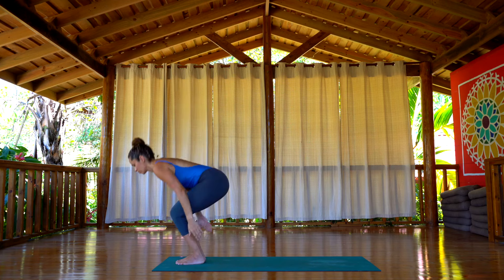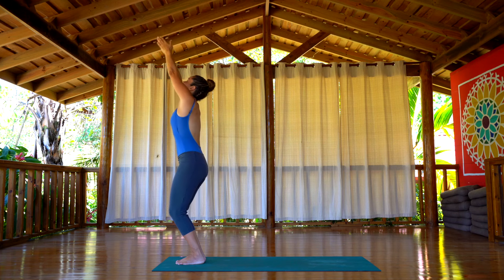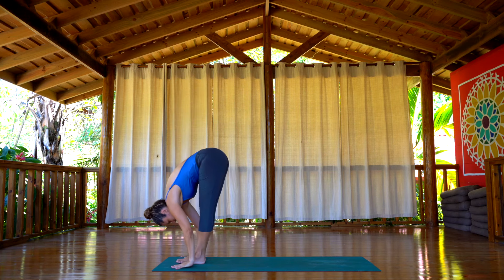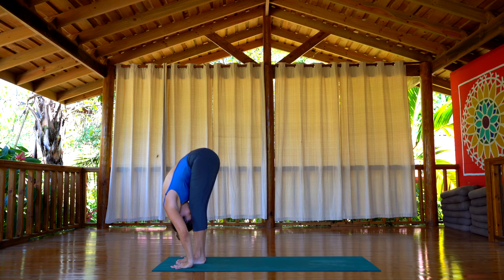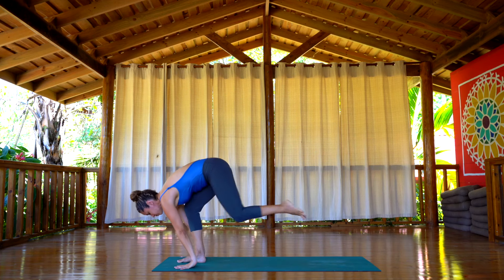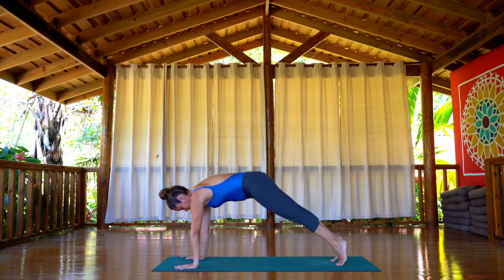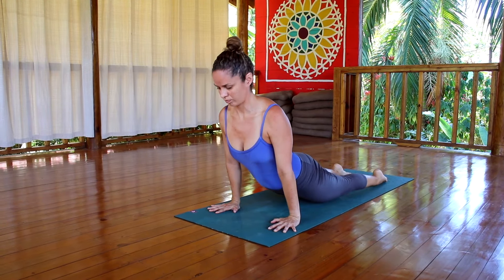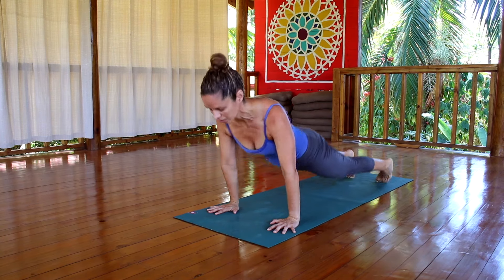Surya Namaskar B. Bend the knees, arms up, inhale. Exhale, extend the knees, hands down flat on the floor. Inhale, look all the way up. Exhale, back to plank posture, chaturanga. Inhale, up dog. Exhale, down dog.